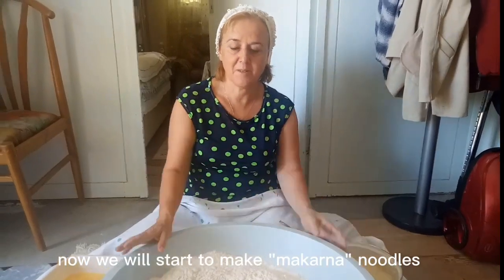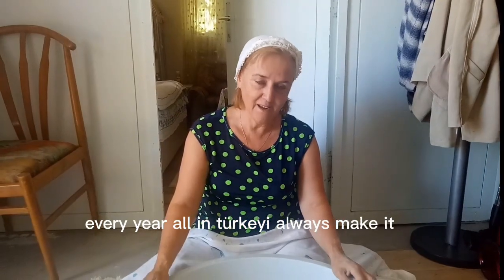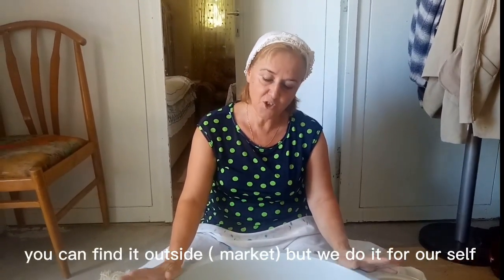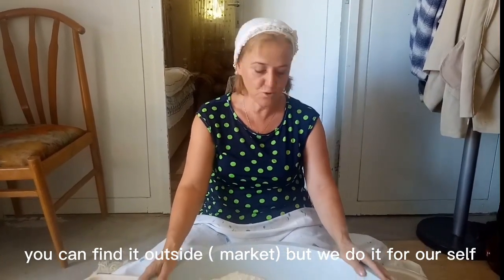Now we are going to make a macaroni. This is a recipe for every place. It is called Erişti, but we call it macaroni. We are going to make a macaroni.